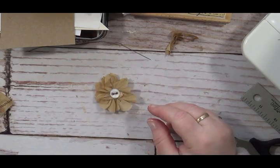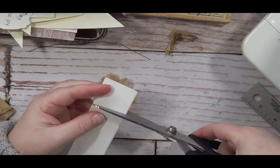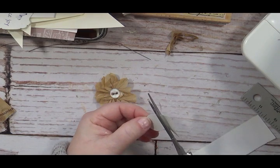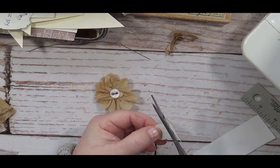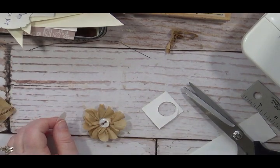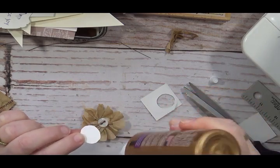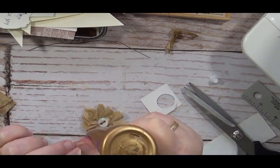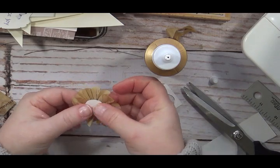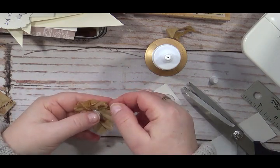Take a piece of scrap — I'm using a piece of this calendar, it's fairly stiff — and cut yourself a small circle to go on the back. It can be more of an oval, it doesn't matter. Take some tacky glue, glue this circle to the back of the flower. This will secure the flower and help attach it to the envelope. Set this aside and let it dry while we work on the second envelope.